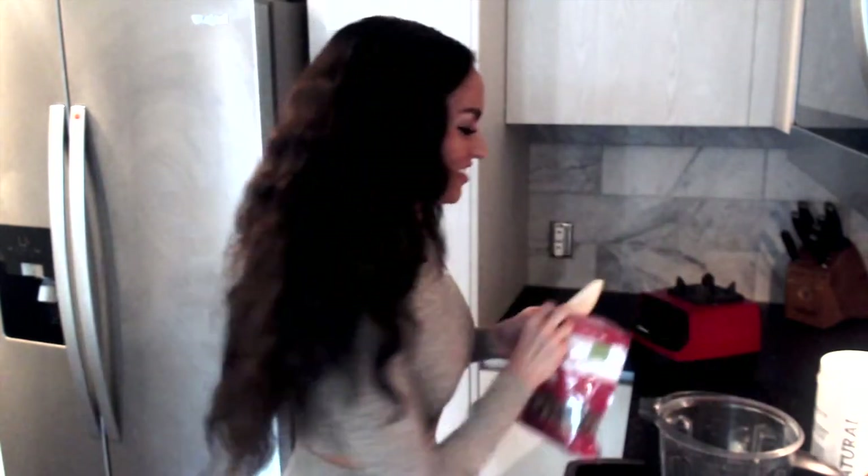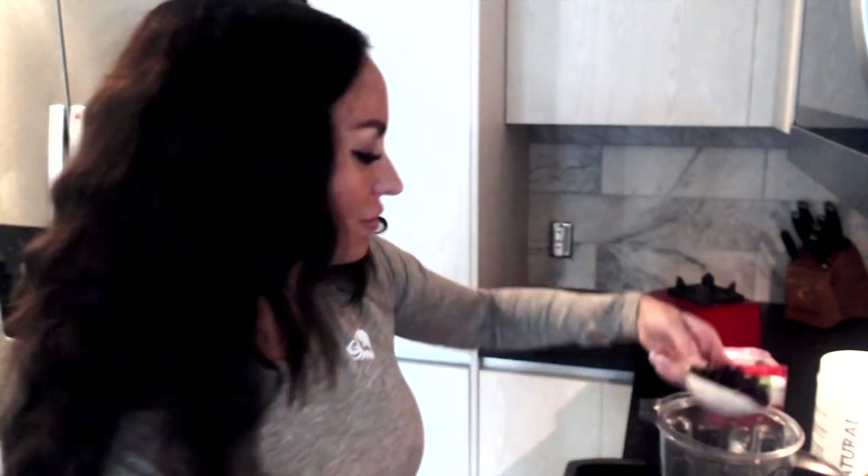Really cool pro tip: never throw your powders in first into your blender because sometimes they can get caught at the bottom and you don't get all the protein powder you wanted. So I'm going to add the solid stuff in first — a third of a cup of walnuts, and two-thirds of a cup of these yummy frozen wild blueberries.